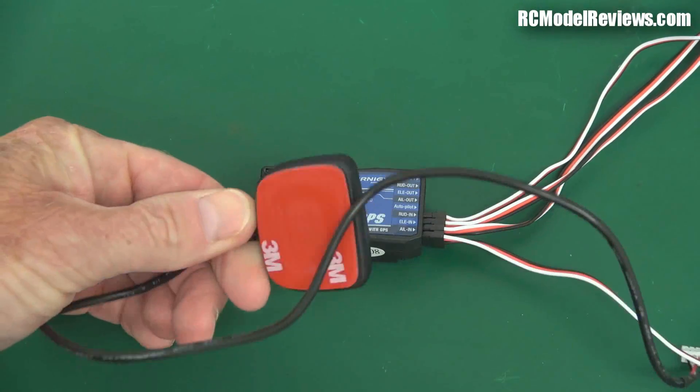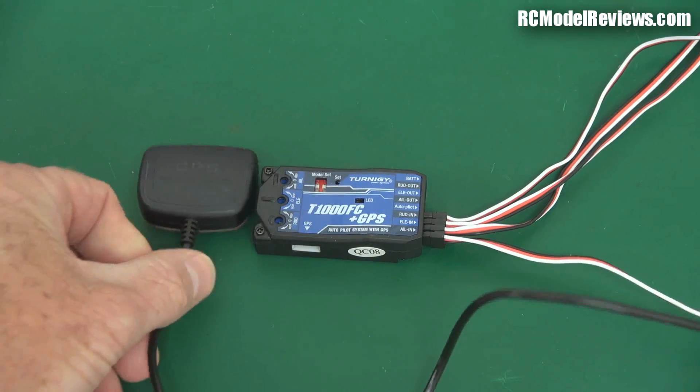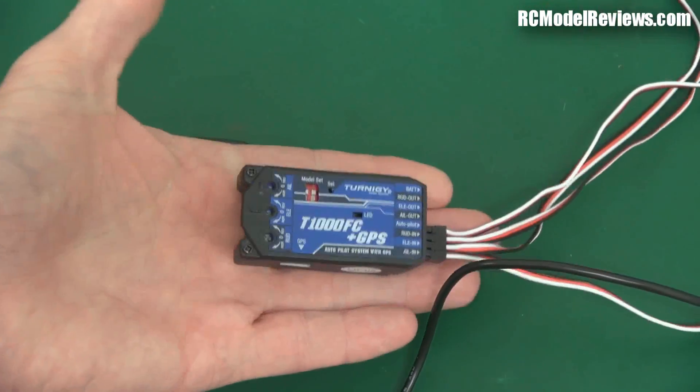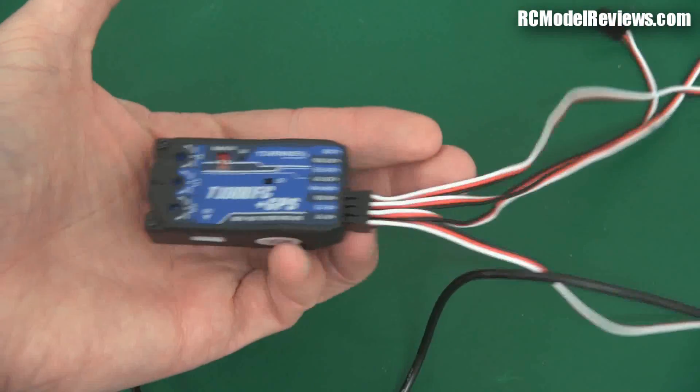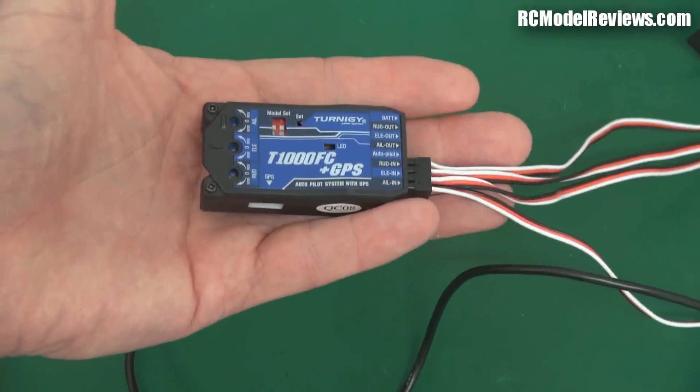This GPS receiver is encased in plastic, which means it's a bit heavier than you might like. And this is also not a small unit — it's not as small as some of the stabilization units on the market, so you're not going to be throwing this in a very small model.